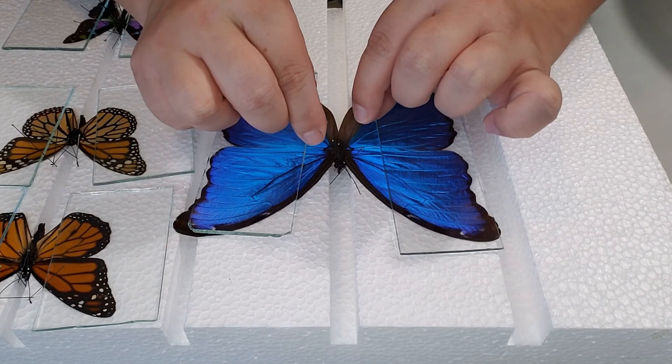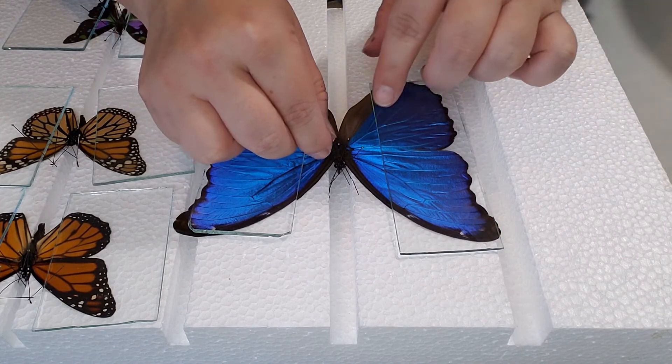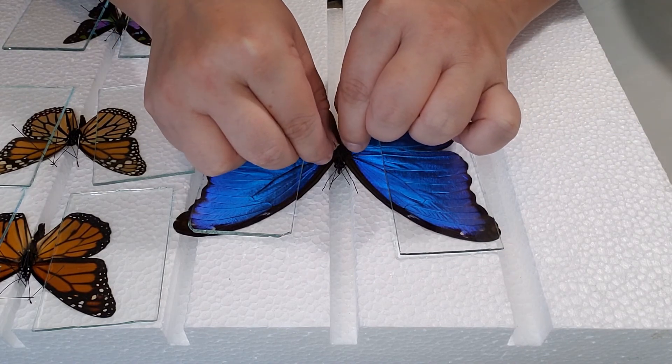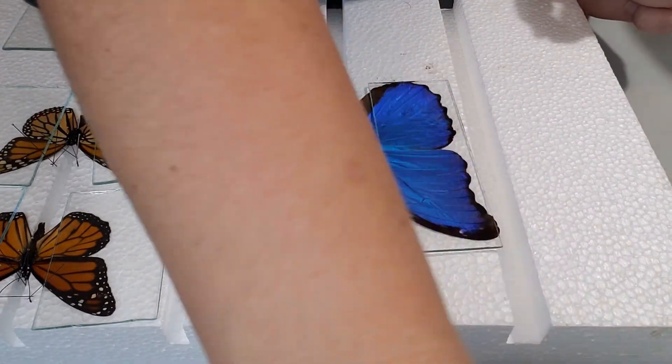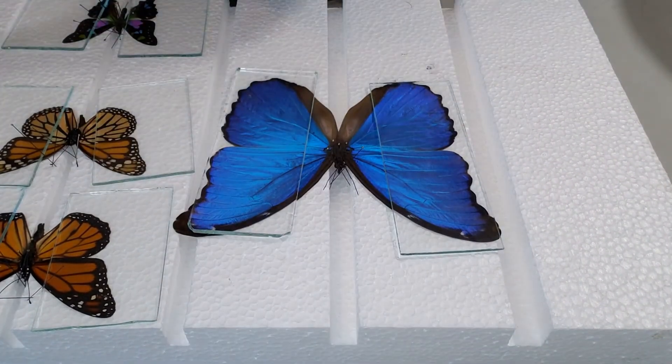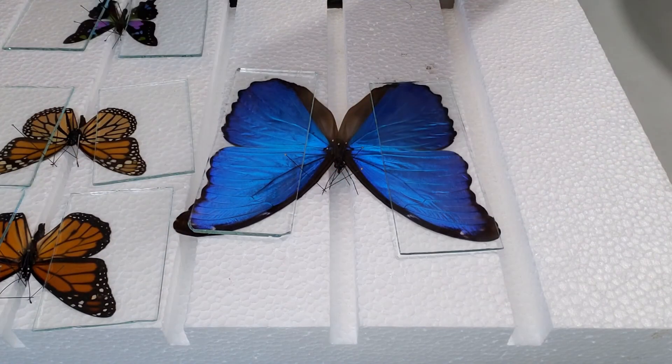Then you can go ahead and start securing the antennae using the cross method, just kind of finagling until you get them straight. You have to feel it out depending on the antennae that you have and whether they're curly or not.